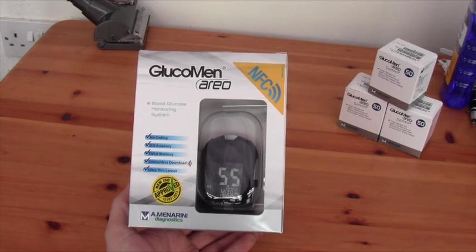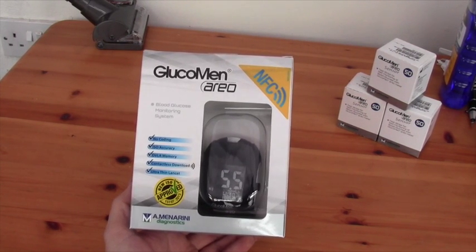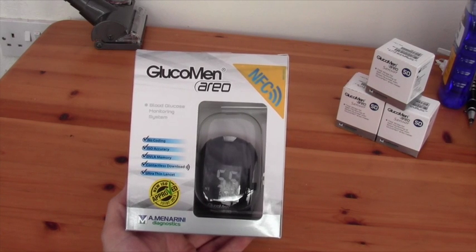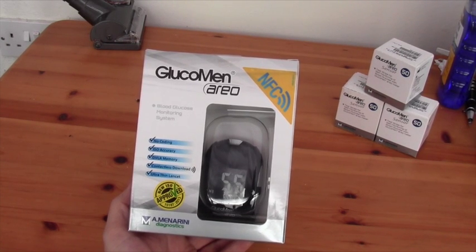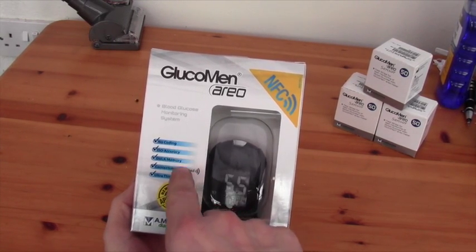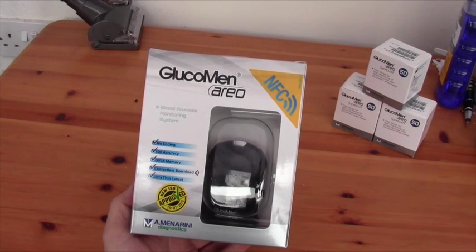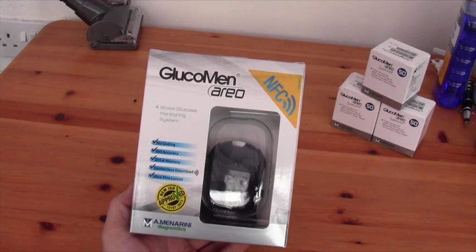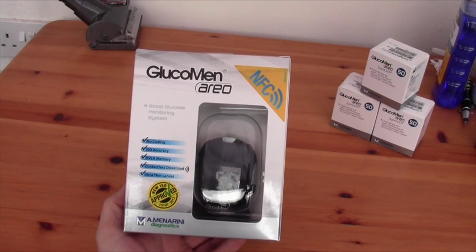What I thought we'd like to take a look at today is the Glucomen REO meter. The thing that most draws me to this meter is the fact that it's NFC compatible, so that you can download your readings to your mobile phone without the need for cables. Obviously that's only working with Android phones at the moment. It is ISO accuracy, which is a standard that has been set for the accuracy of these meters, and most of the main brands now conform to this, giving you a sense of security that your meter should function within acceptable parameters.